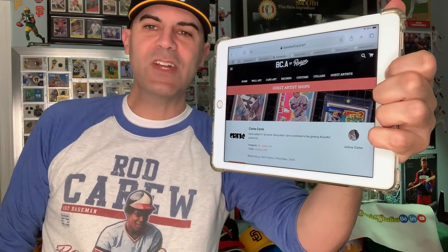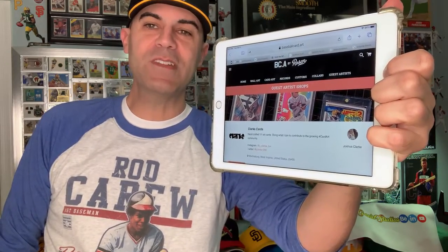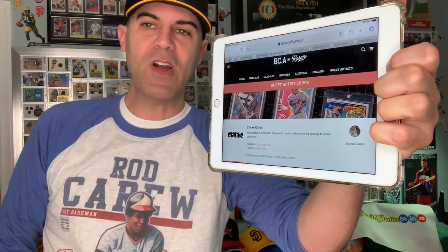Today we're showcasing Clark Cards. He's on BaseballCard.art, once again on the Rosen Shop under Guest Artist. You can follow him on Instagram and Twitter.